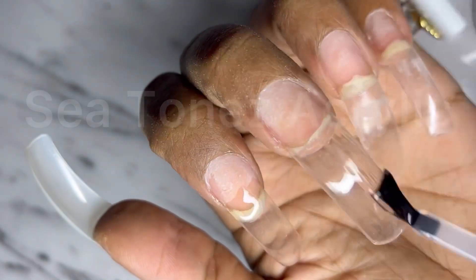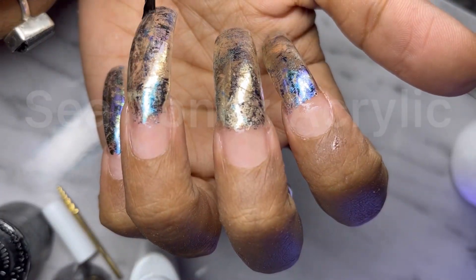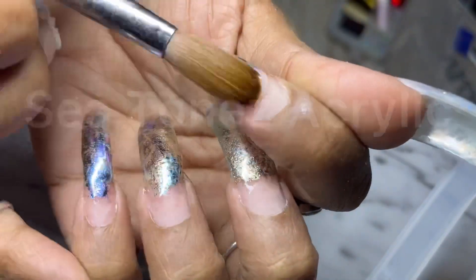And then curing that and applying on these funky looking foils. And then I'm going to apply a gel top coat over those foils and cure that as well.